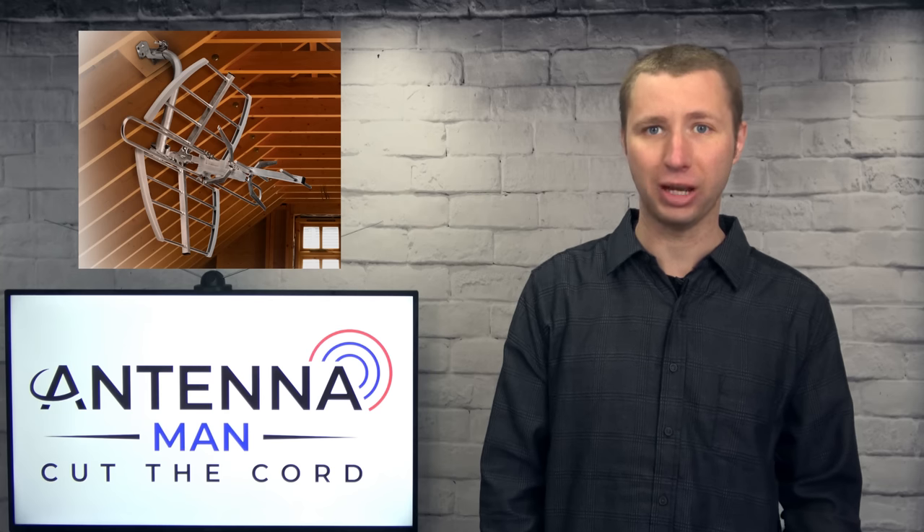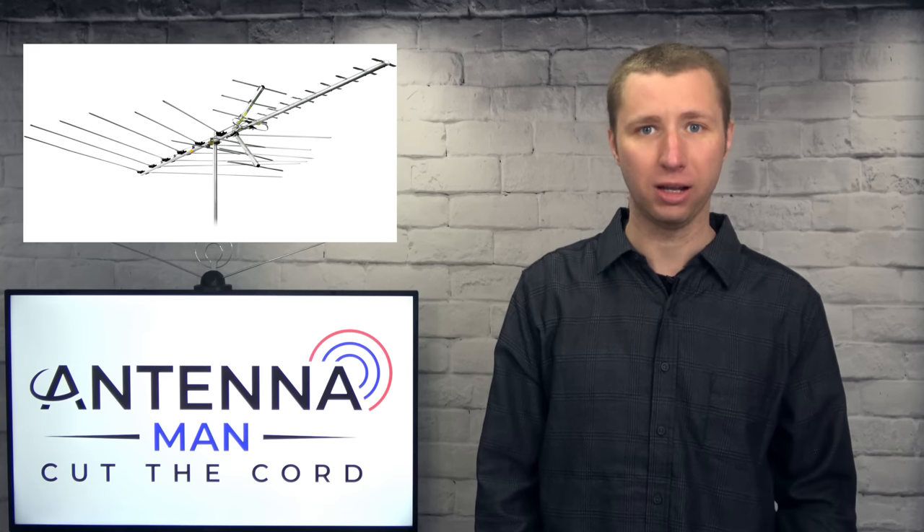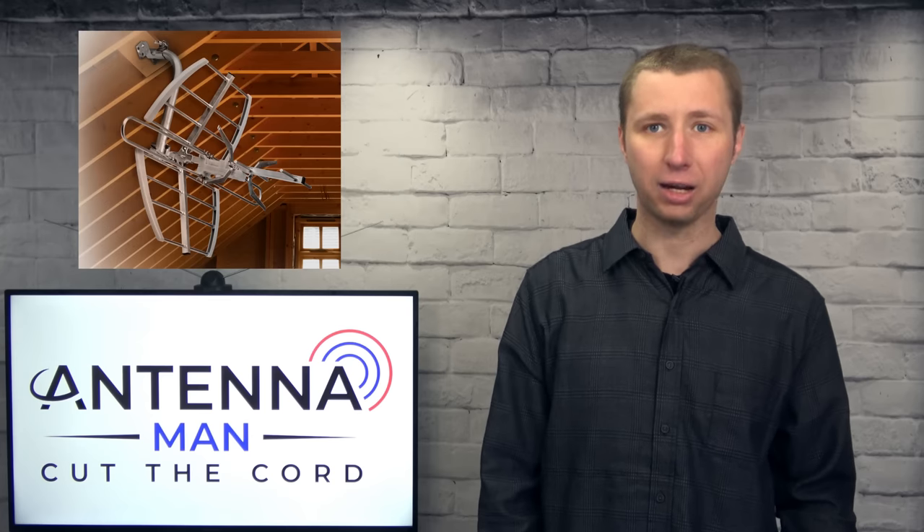The same rule applies to an attic antenna. Just like the whole HD thing, there's no antenna that's specifically designed for the attic. You can place any antenna in the attic, keeping in mind that you may lose up to 30% of the signal. If you're looking for an antenna for the attic, don't look for a specific attic model — look for an antenna that's appropriate for the frequencies in your area. A large outdoor antenna will likely perform better in the attic compared to a small attic antenna.